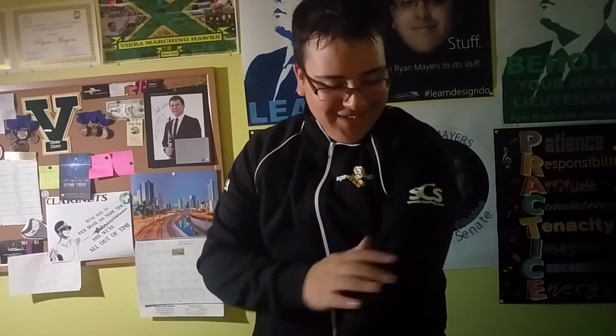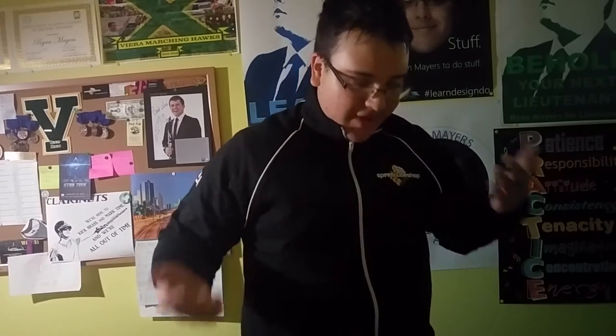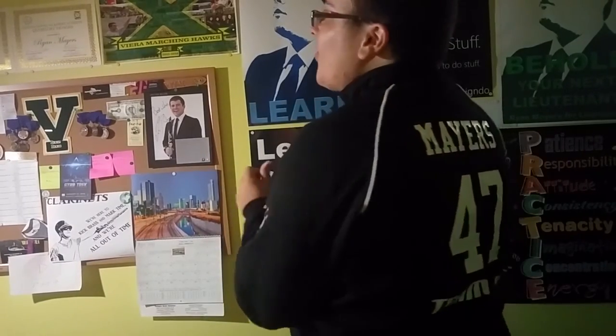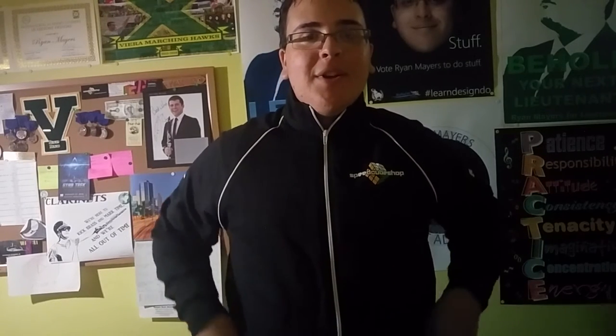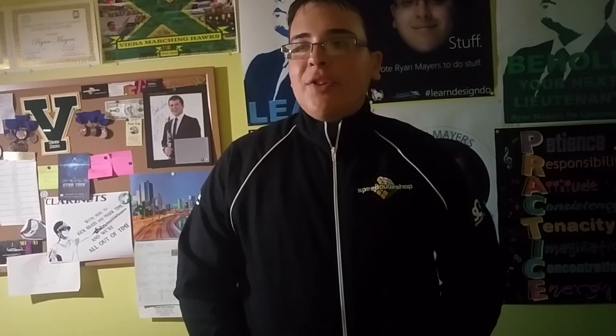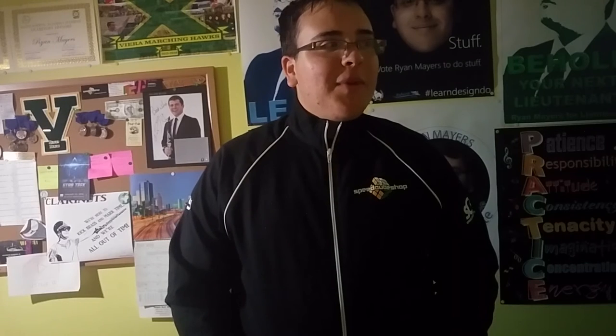Guys, look at this — we've got SCS and USA if you can see the back. This is so cool. Again, I can't thank Cameron enough for allowing me to be on the team and for sponsoring me. It feels really good to be recognized like this, and I appreciate working with him so much. I'm going to be wearing this jacket literally everywhere from now on — I will never take it off because I love it so much.